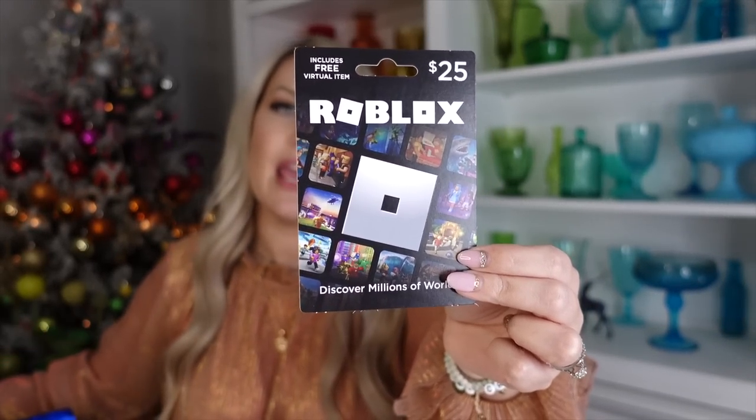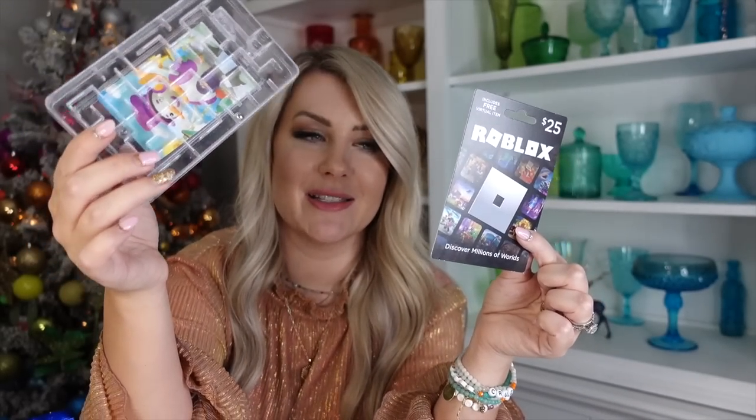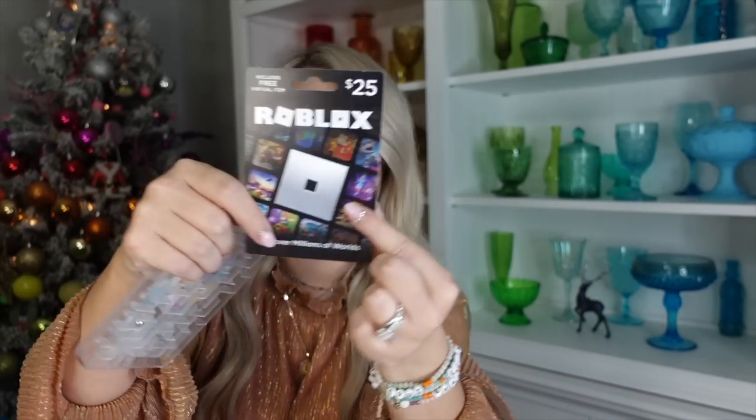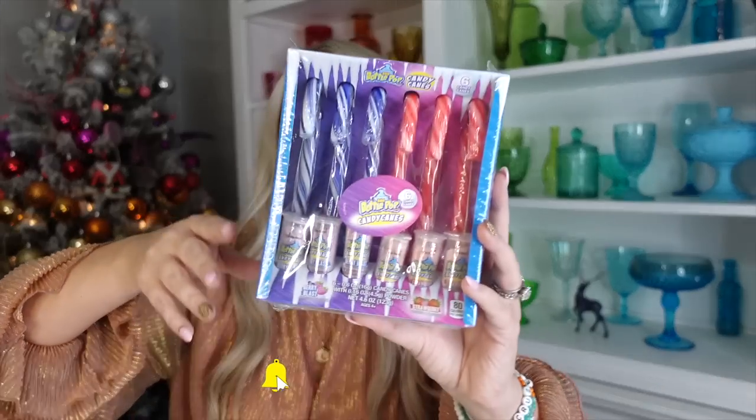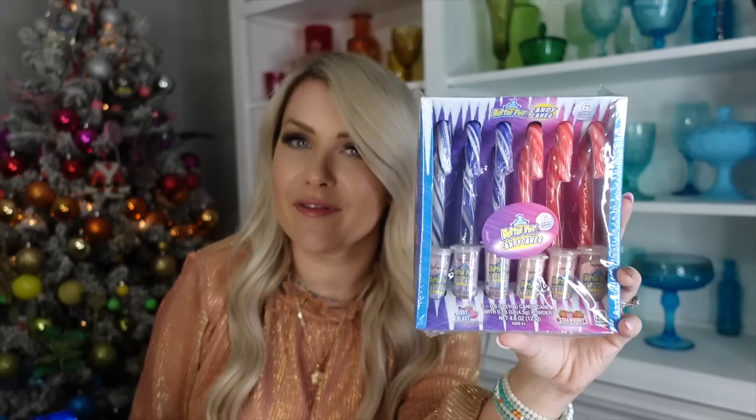I also got Ezra a Roblox $25 gift card. I found this multi-pack of escape room type gift card mazes - you put the gift card inside, move a little ball to the right place, slide it open, put the card in, close it and mix it up, so when they get it it's much more fun than just a plain gift card. We also found baby bottle pop candy canes at Walmart with different baby bottle pop powders and candy canes, which I'll spread throughout the kids' stockings.